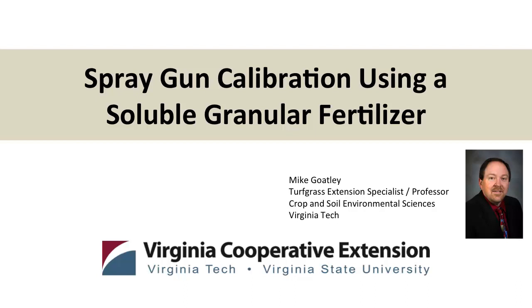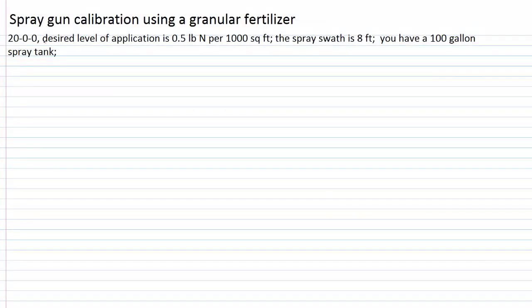Let's work through an example of a spray gun calibration using a granular fertilizer added to the tank. We're going to use a 20-0-0 fertilizer — a product that's 20% by weight nitrogen in dry or granular form. Our goal of application is a half pound of nitrogen per thousand square feet. Using our spray gun, we've determined a spray swath of eight feet wide, and we've got a hundred-gallon spray tank and a pump on the back of a truck. One of the goals of spray gun calibration is to do the calibration on the basis of a thousand square foot area.